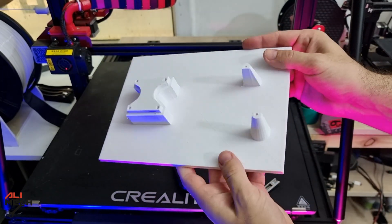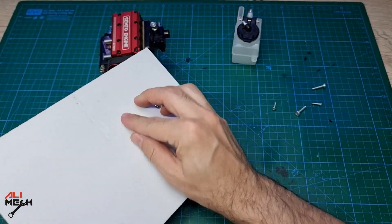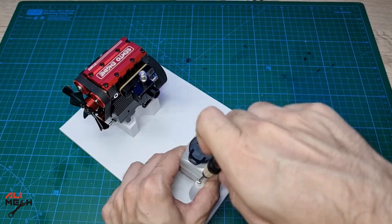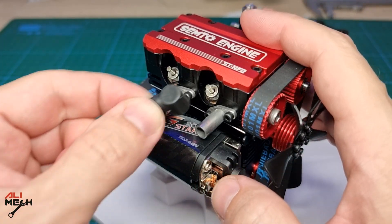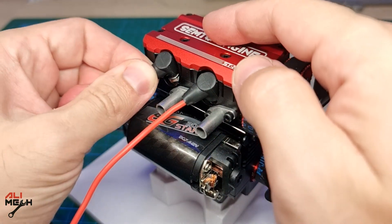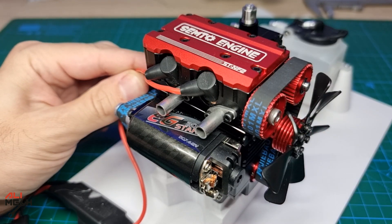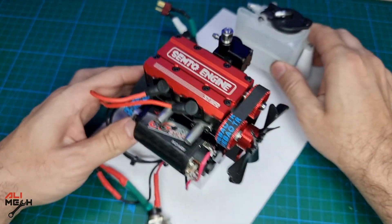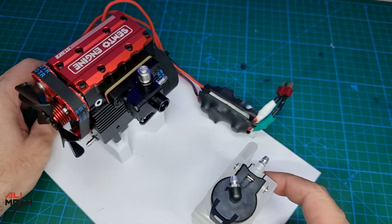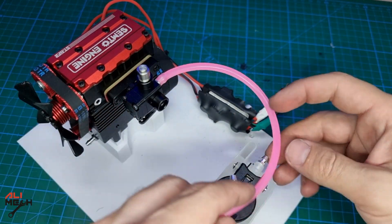The 3D printed base will keep everything organized so I don't have to hold anything. I used four additional M4 screws to mount the engine and two screws for mounting the tank. Next, installing the glow plug wires that look exactly like spark plug wires, and then the starter wires. The assembling took two and a half hours plus moving camera, and 12 hours of 3D printing the base. Last thing — installing the fuel line hose, keeping it as short as possible to make it easy for the engine to suction the fuel.